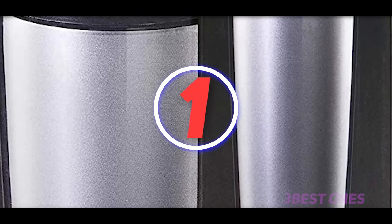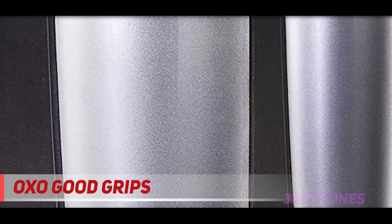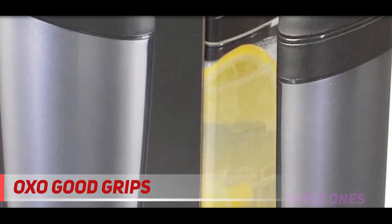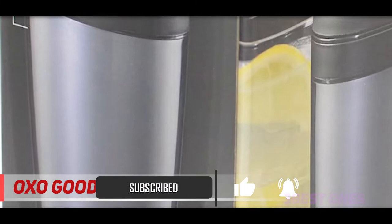And number 1 on this list: Oxo Good Grips. You will not waste time when preparing your favorite cocktails with this affordable Oxo Good Grips Gray Cocktail Shaker. As its name suggests, this shaker comes with a non-slip body, so it can prevent any accidental slips, whether your hands are wet or dry. This product is designed with a double-walled construction, so that it has great insulating ability to keep your drinks well without wetting your hands.